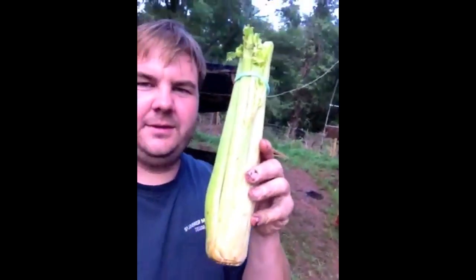Hey, Matthew Wilson of Worms Etc. Today we'll see if celery will compost.